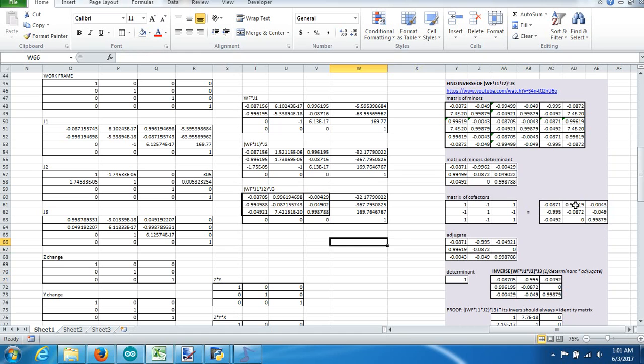Stepping back: the matrix of cofactors is what's actually called the adjugate — I just transferred it down to keep everything in a line. The adjugate is a transposed (flip-flopped) version of the cofactor matrix, so you're basically rotating it. That's a little more math trickery to get to where we need to go.